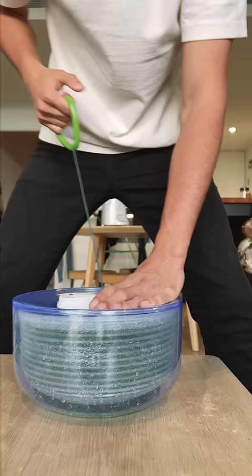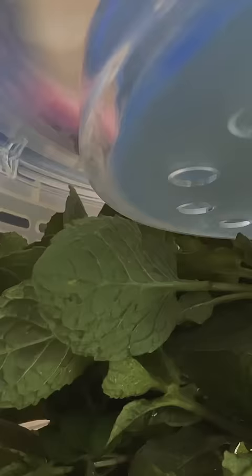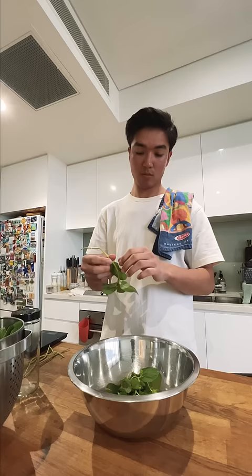First thing I did when I got home was clean all this mint. I swished it around in some cold water for a few minutes and then salad spun it dry. Then I picked the leaves off all the stems. I'm sure I could use the stems as well, but I didn't want to add that much more bulk to this.